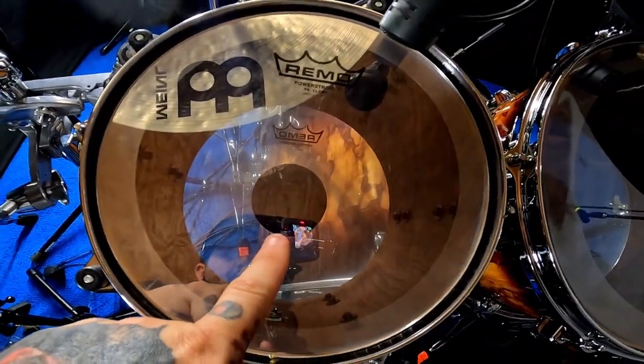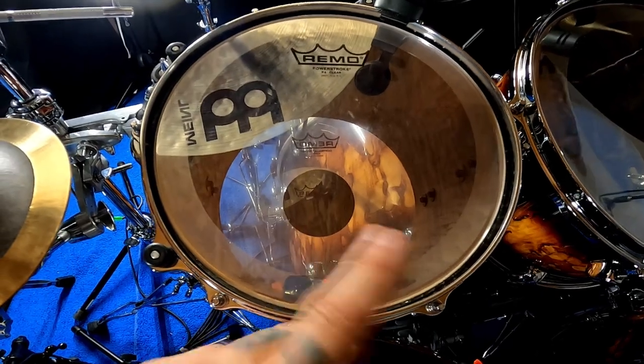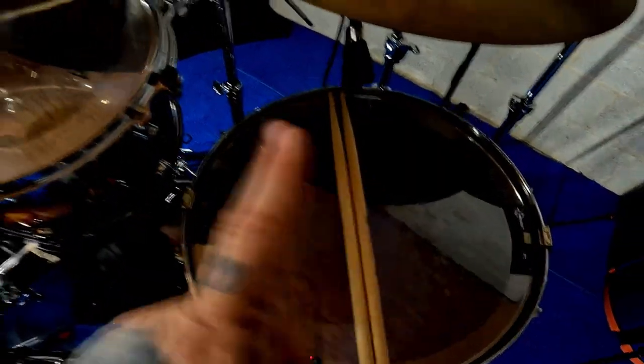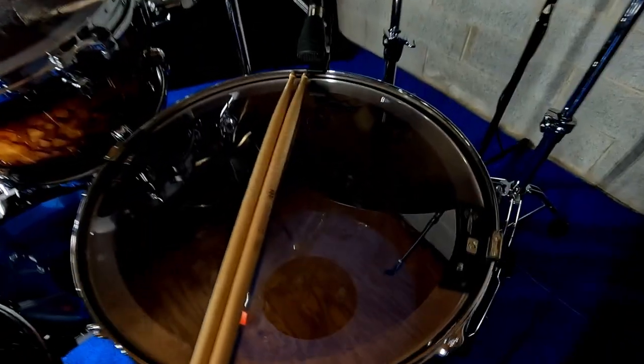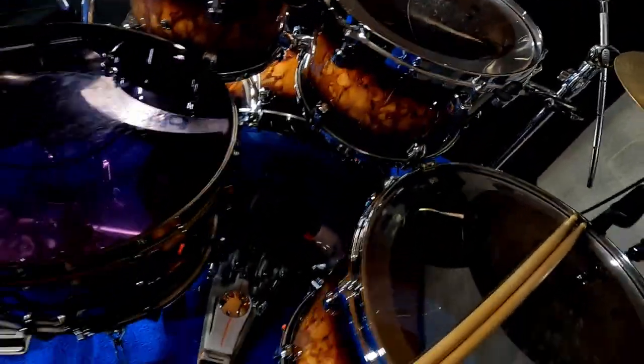Moving along, it's not a dot — it is a Power Stroke 4, the P4. On the bottom, we have the controlled sound dot on every drum. We are also using the snare weights, two of those on the floor toms. Sometimes we use them, sometimes we don't — it just depends.